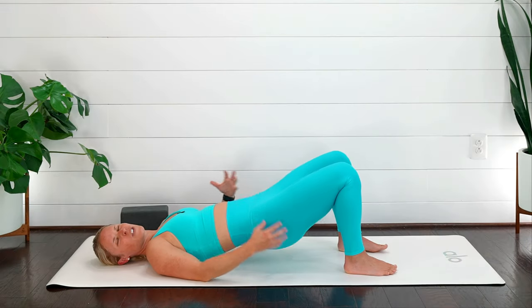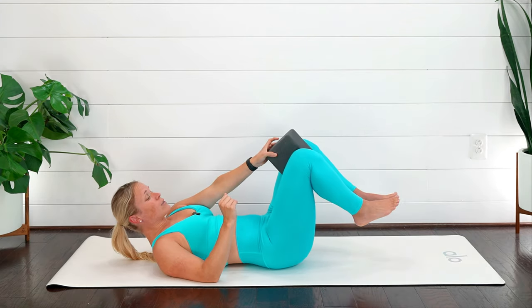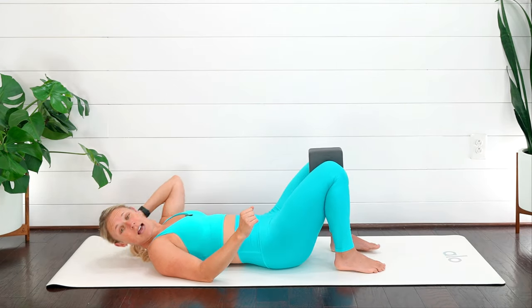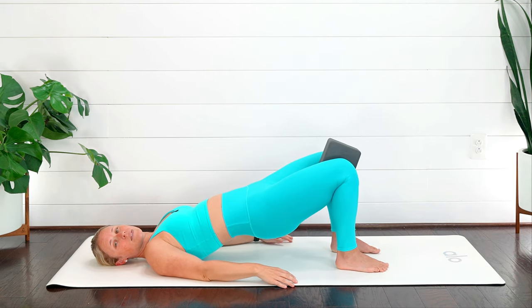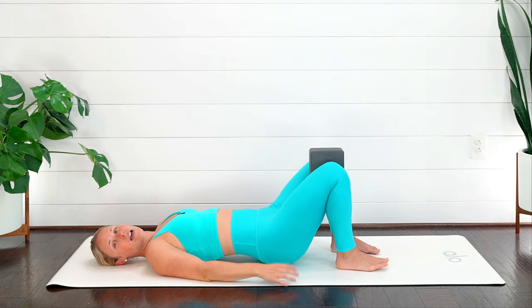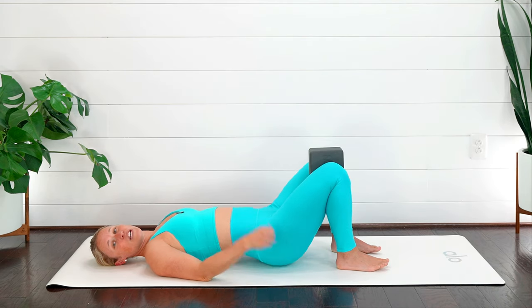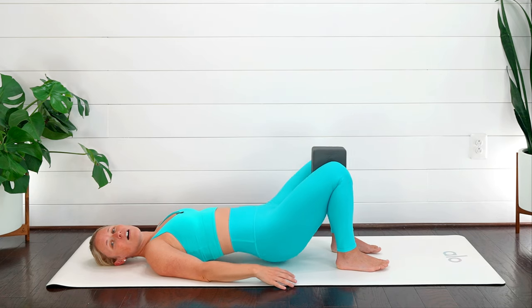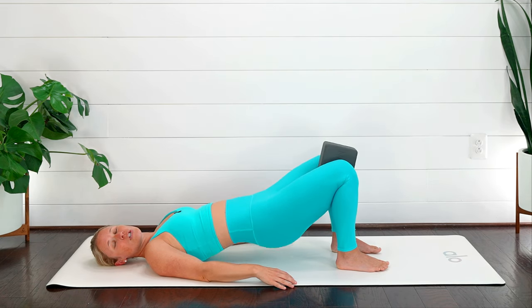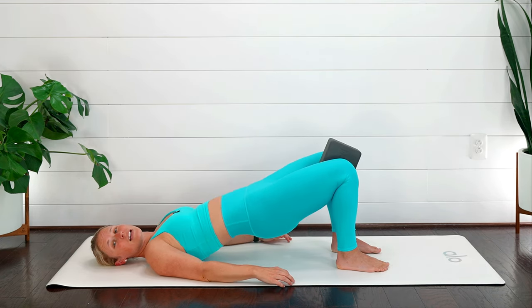I'll show you a couple of different options. If you're feeling it — awesome, keep it up! If you've got your pillow or block, take that and put it between your knees. As you exhale, squeeze the block, lift up, and then bring it back down. Exhale, squeeze and lift, and bring it back down. Do you feel equal weight in both feet? Can you keep your pelvis nice and even? Use that breath — nice, gentle breath — exhale and lift. Keep your neck and shoulders nice and relaxed.